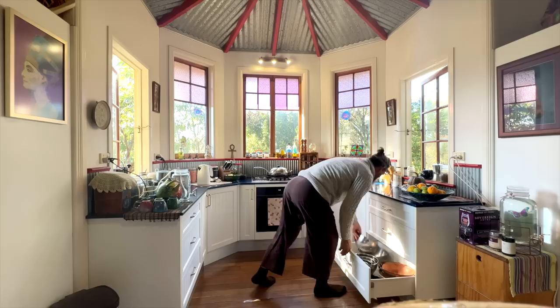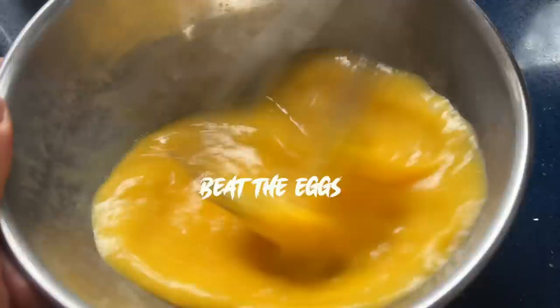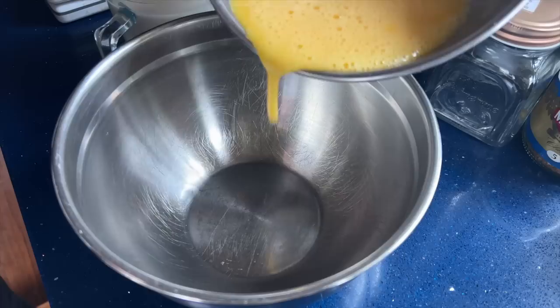Now the exciting part - and the easy part. Now we're going to make some pancakes. You'll need some cassava flour and four eggs and some milk. I like to use oat milk because I like the taste.